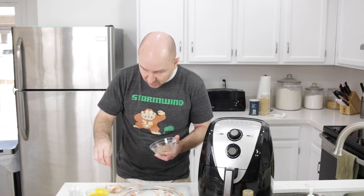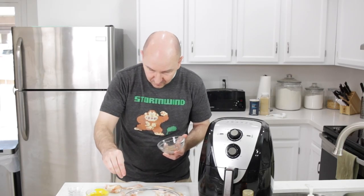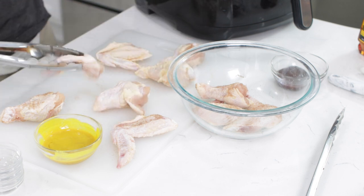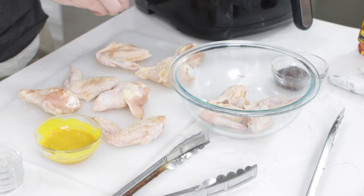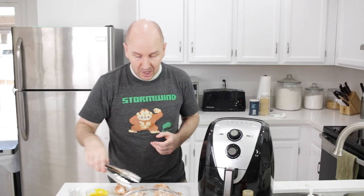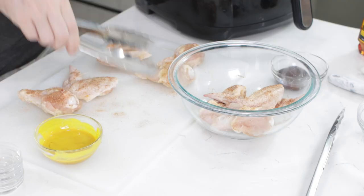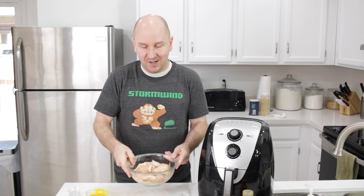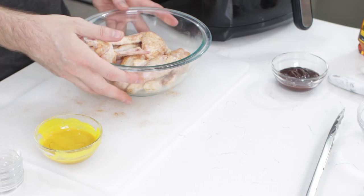Do this part however you want — just turn them over to get any other sides that need coverage. Then put everything back in the bowl and toss them a little bit. I like to be a little more precise with it, but you don't have to. These are now ready to go.